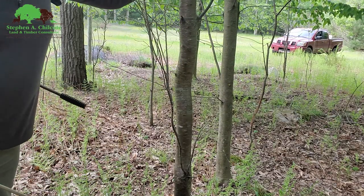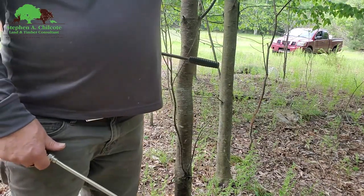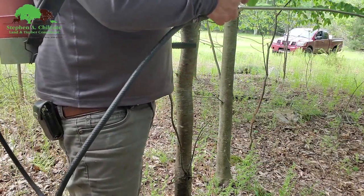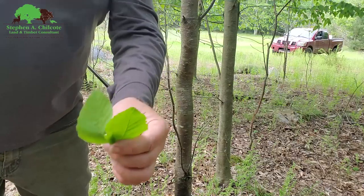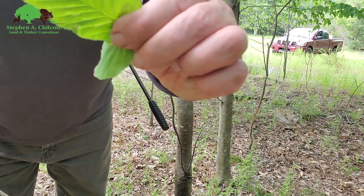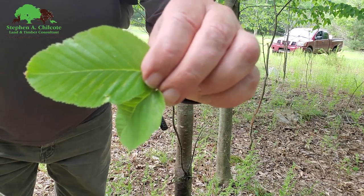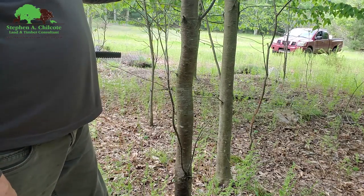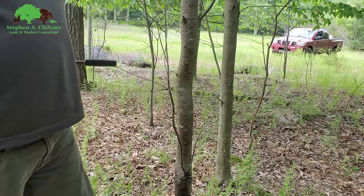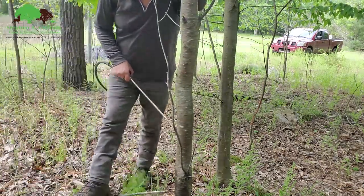First thing you've got to do is identify your tree. Now these are birches. A lot of times in the winter when they're young, you might mistake it for a cherry, but it's easy this time of year because they've got leaves. You have a doubly serrate leaf. And if you're really confused, give it a scratch and take a sniff of that bark — you'll smell that birch smell. If it smells a little acrid, it's a cherry.